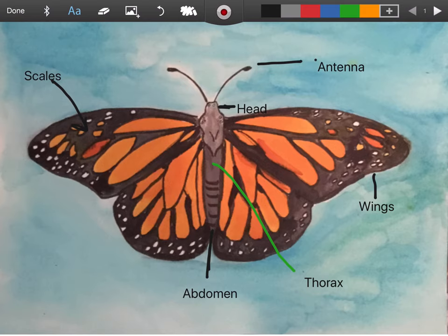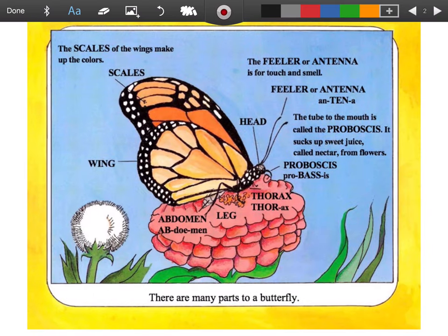Did I miss anything? Let's go back and check. We have our abdomen, our scales, our wing, our head, our thorax, and I didn't draw any legs, but we would know that if we saw a butterfly.